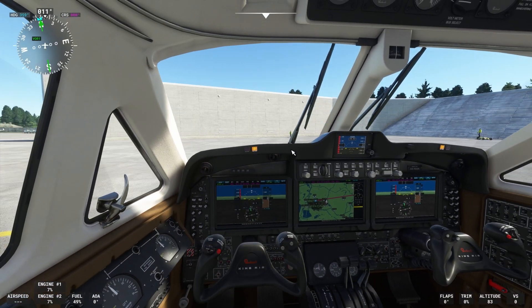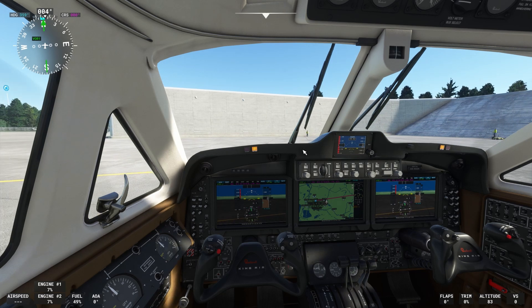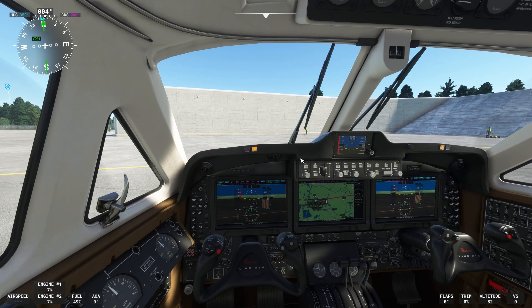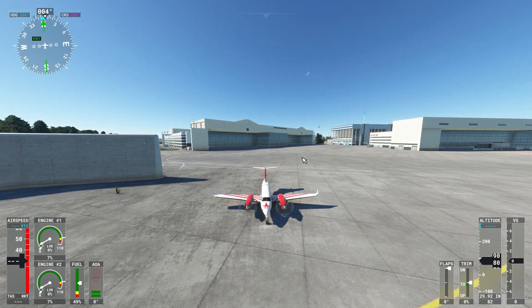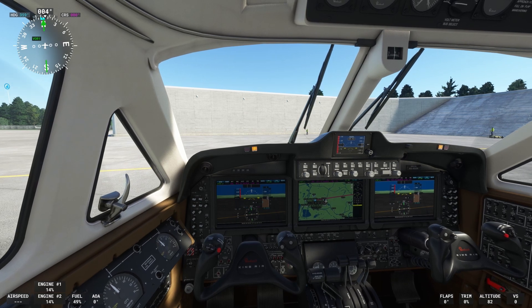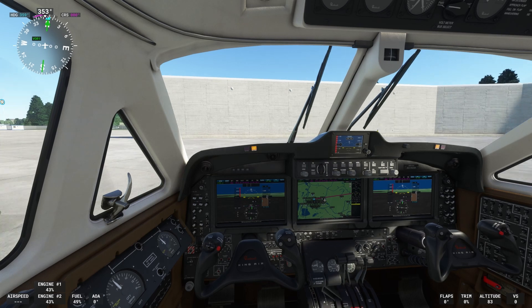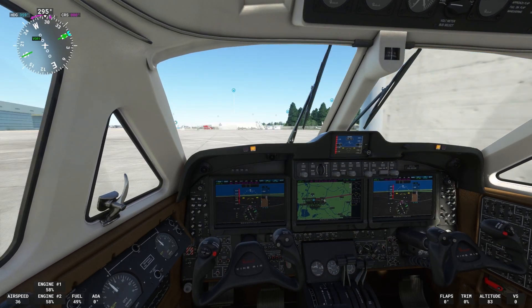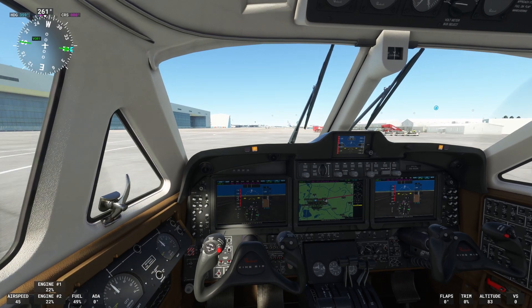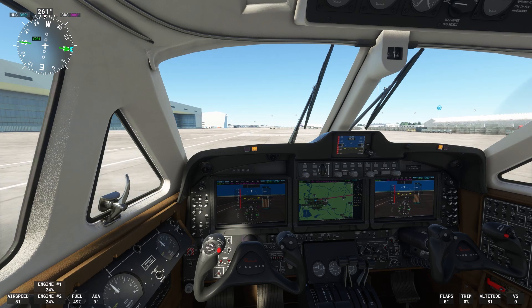All right, how do you want to do this — you want to take off or land? I'd like to take off. All right, you have control. Let's go. What the — beep beep — oh, parking brake! Oh, hello, yeah. You good? Yeah, a little bit.